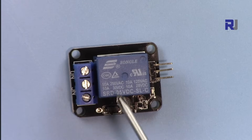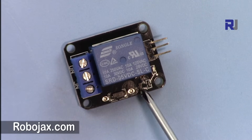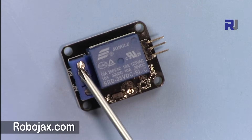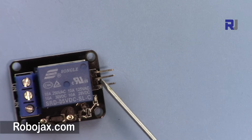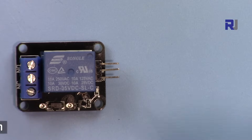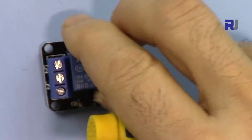If you connect a load that needs more current, this will melt down or not work. Also remember this relay is not optically isolated — it doesn't have an optocoupler, meaning the relay is connected to the rest of the circuit. When working with AC voltage, be very careful, wear protective glasses, and do not place this on a metallic surface.